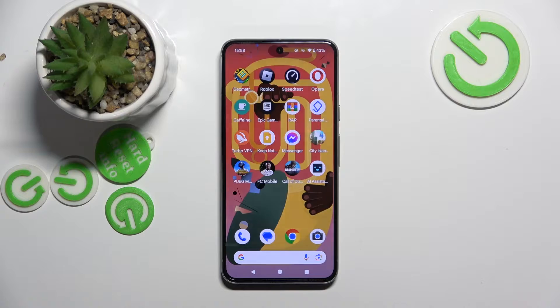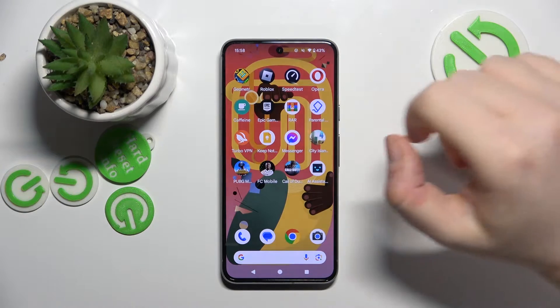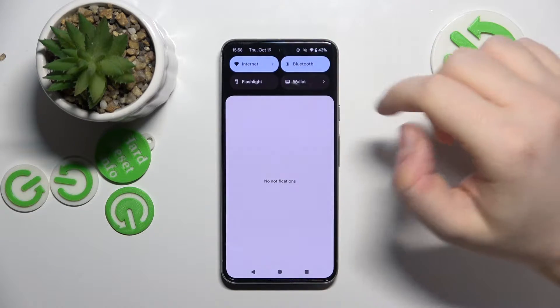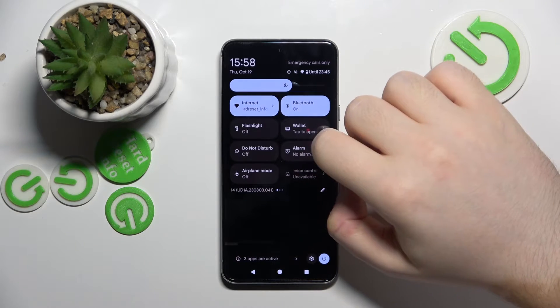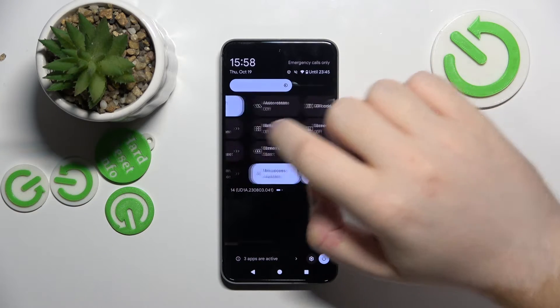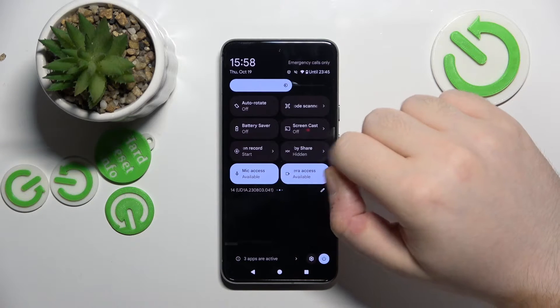To start recording screen on Google Pixel 8, you will have to start with swiping down from your main screen to open the settings menu, and now swipe right on your quick settings menu and click here.